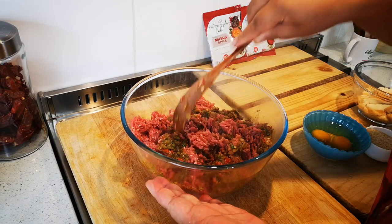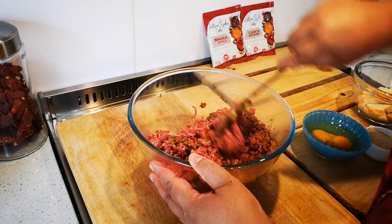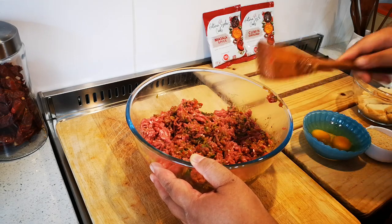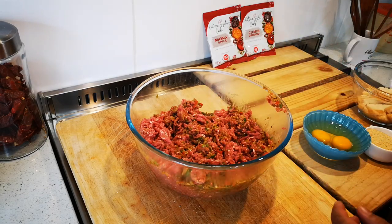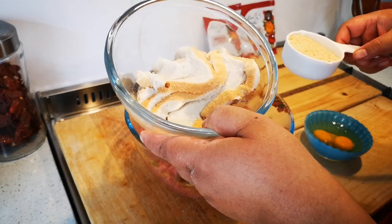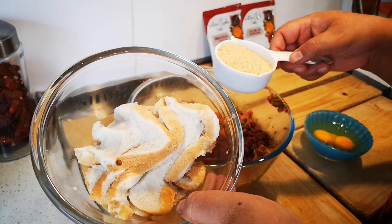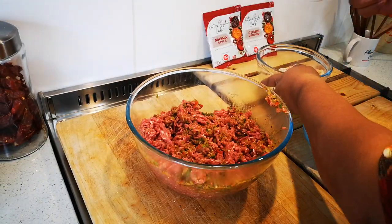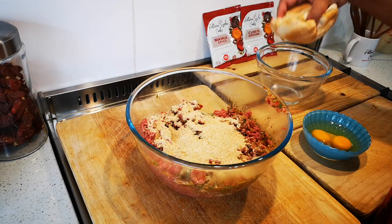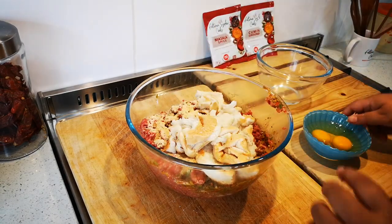I'm going to mix this further with my hands — clean hands, guys. Now I'm adding two eggs. You can use breadcrumbs or stale white bread soaked in water or milk, then squeeze out any excess liquid, or you can use breadcrumbs. I'm going to use breadcrumbs — that's half a cup. And this is the bread, about two to three slices, plus two eggs.